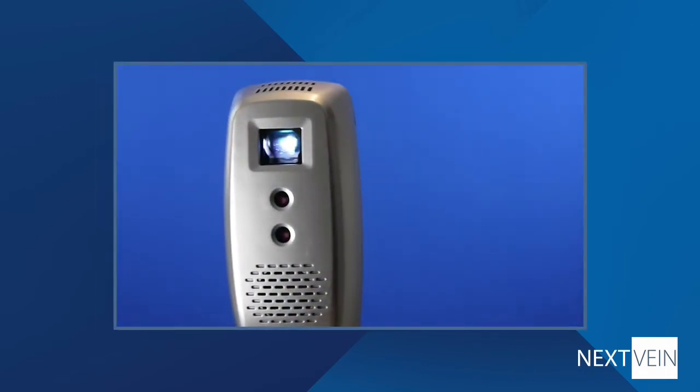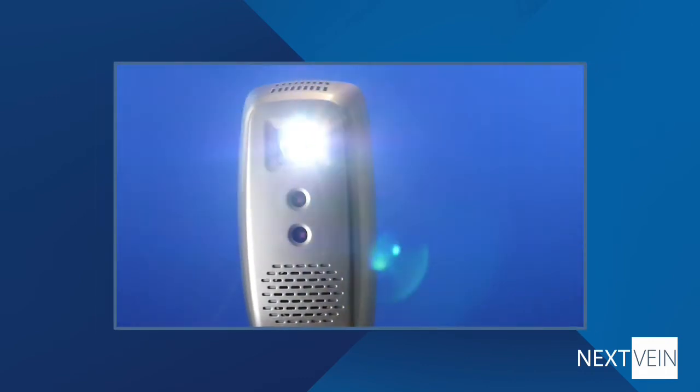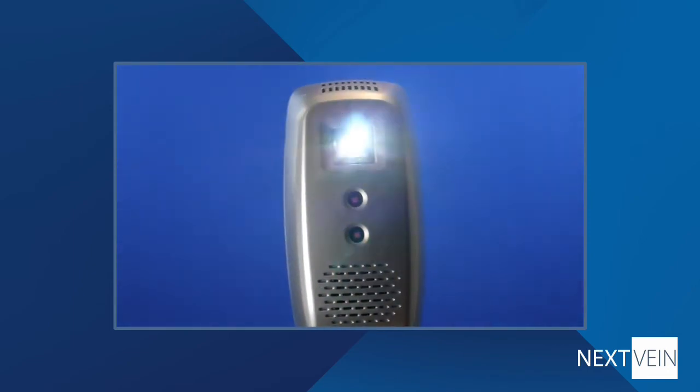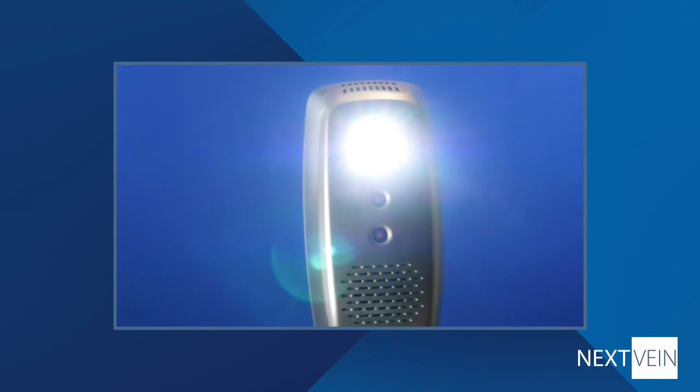While the LED light of the projection is safe, it's always a good idea for patient comfort to avoid shining the light into their eyes. Like any bright light, it may cause discomfort.